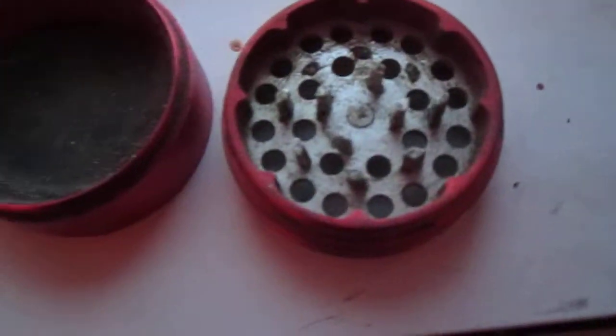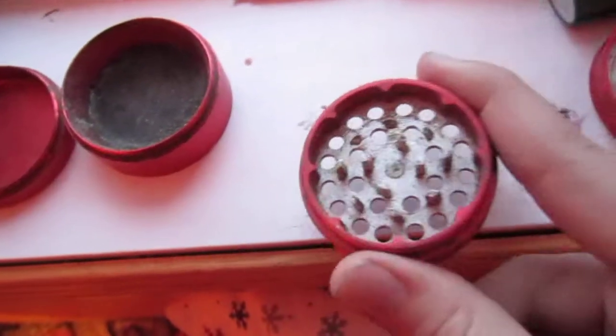Hey, what's up guys. I want to show you this sharp stone grinder. It's really old. I got this from my friend — some of the blades are missing because he used it for a long time. Three are missing right there, but he used this for about a year.